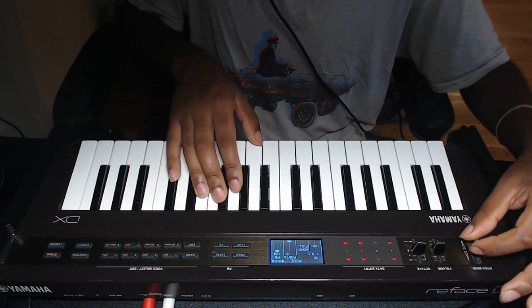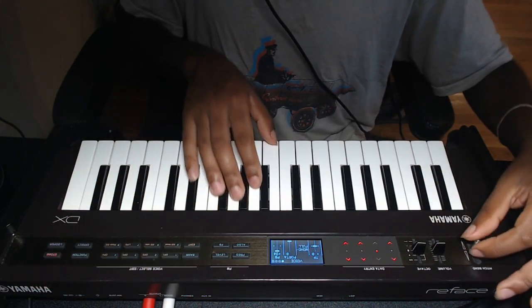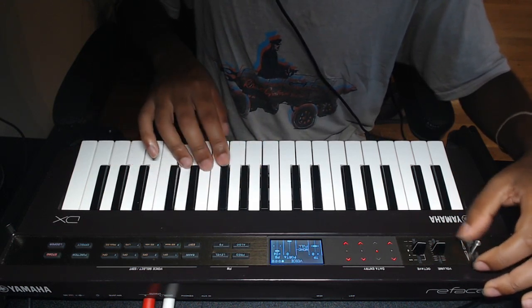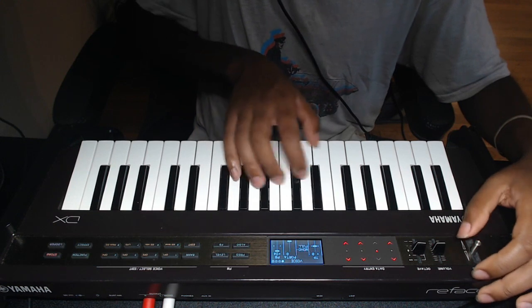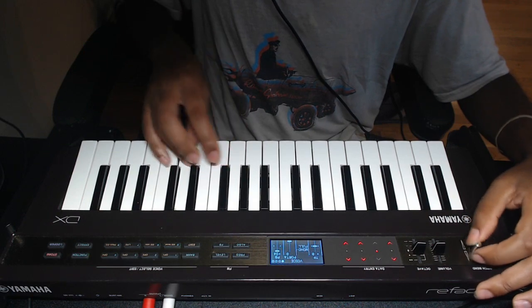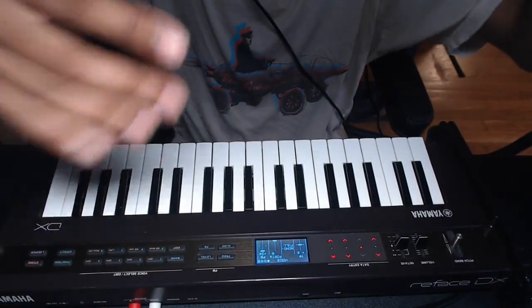Here's an example — right now nothing should be happening, so when I do little subtle movements, you can see the issue. Anyway, you get the point. As I'm playing, you'll hear little bits of jitter and things like that, and it just kills the sound. It really sucks.